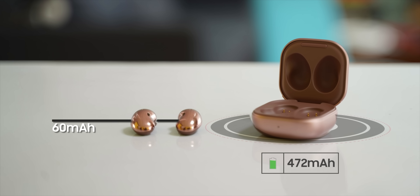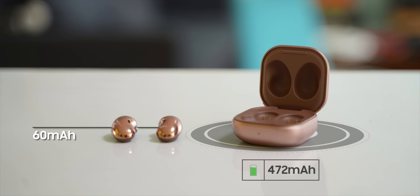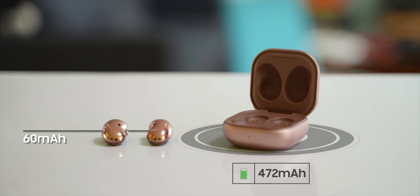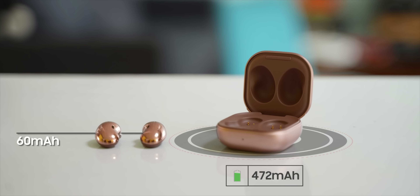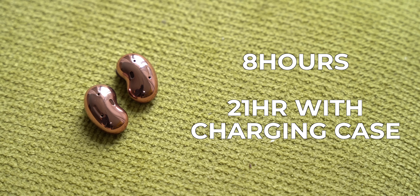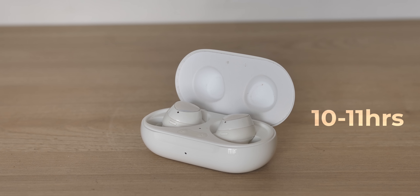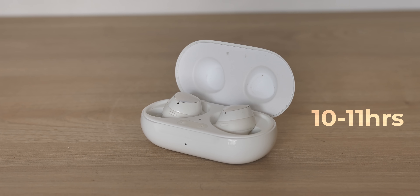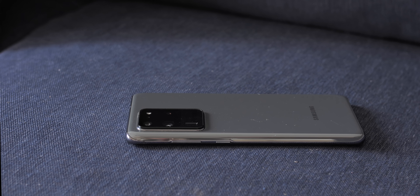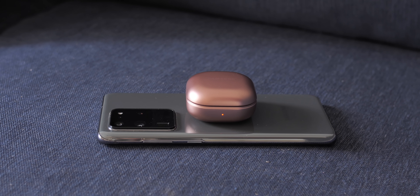Lastly, there's the battery. The Galaxy Buds Live case has a 472mAh battery while each earbud has a 60mAh battery. With ANC and other Samsung features turned on, the earbuds are set to last six hours; turn them off and they last around eight hours, with around 21 hours total from the pretty compact case. The battery life is nowhere close to the 10 to 11 hours of the Galaxy Buds Plus, but I think it's decent. The case also supports wireless charging, so charging is pretty easy especially if you have a high-end Samsung board.